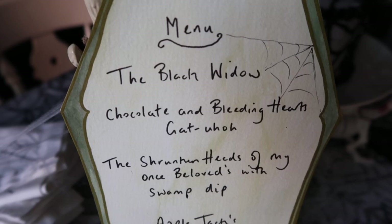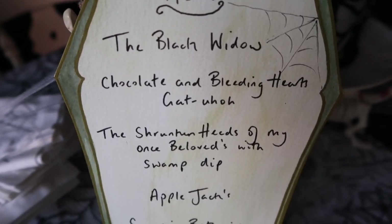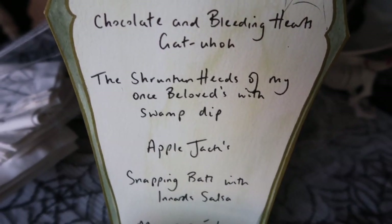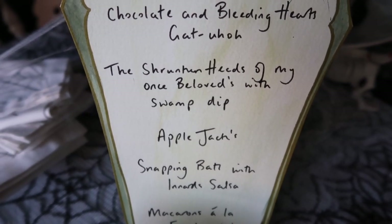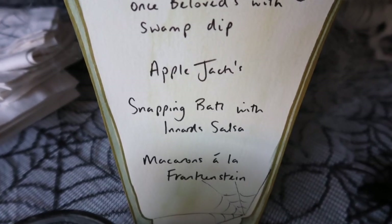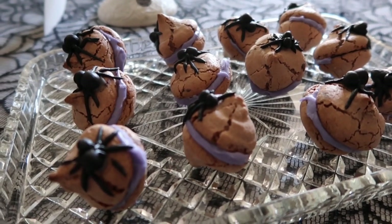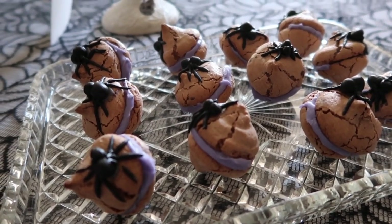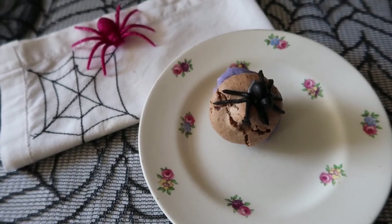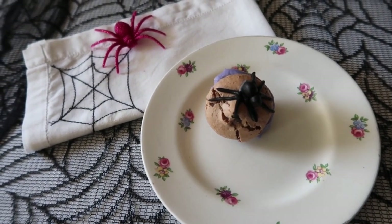The menu for my All Hallows' high tea consisted of: the Black Widow cocktail, a chocolate and bleeding heart gateau, the shrunken heads of my once-beloveds with swamp dip, apple jacks, snapping bats with innards salsa, and macarons à la Frankenstein — which are these here. They're not meant to be cracked like this, but I felt they looked quite thematic, and I used icing to do spiders on each one.